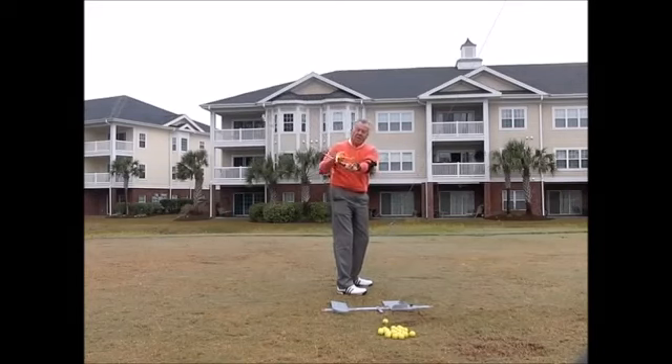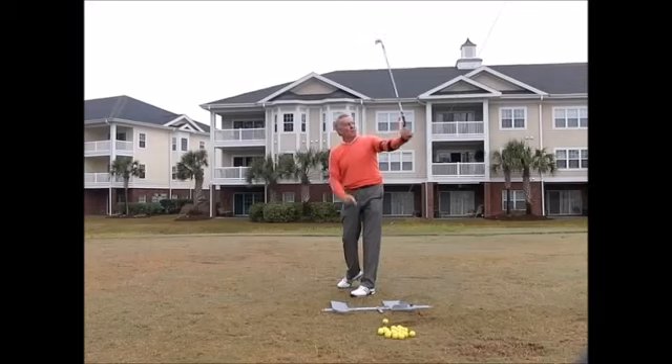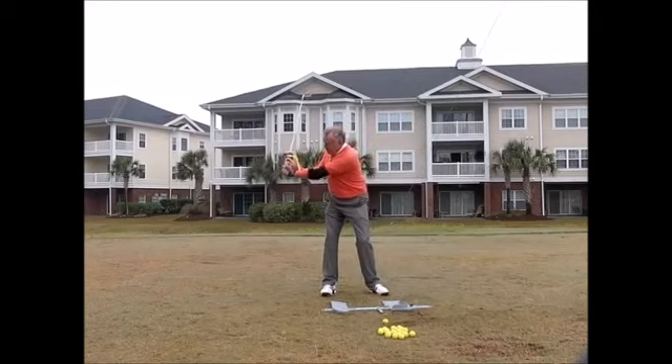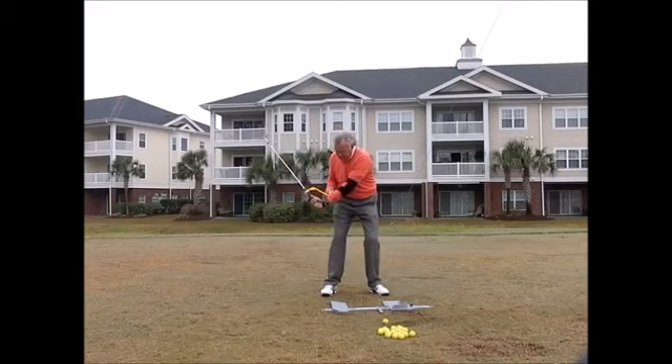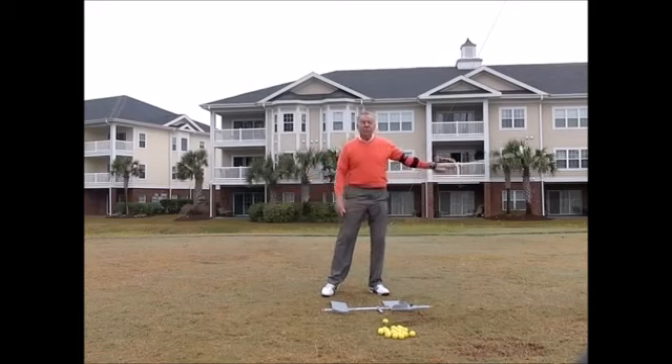That little cup piece is going to fit right on my arm when I have it on plane. When I come through, if I do the correct release it's going to come back on my arm on the downswing. It's going to help me maintain the angle — if I feel this the whole time I can try and hold that for as long as I can. If I cast, I can feel that move away, so it helps me with that and with the release.